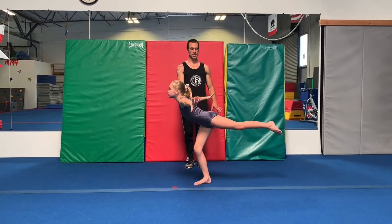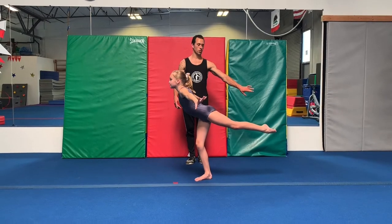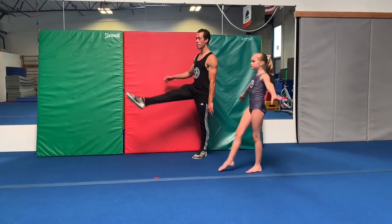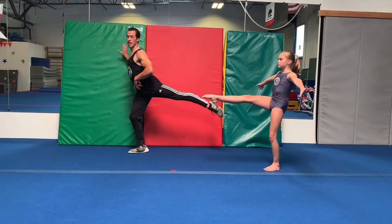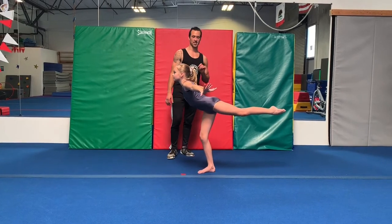Keep the leg up nice and high, pushing through and pointing fully with the ground. Really feel that push off — the back leg pushing and immediately pointing. Arms back, chest and eyes up. Really nice, Lily.